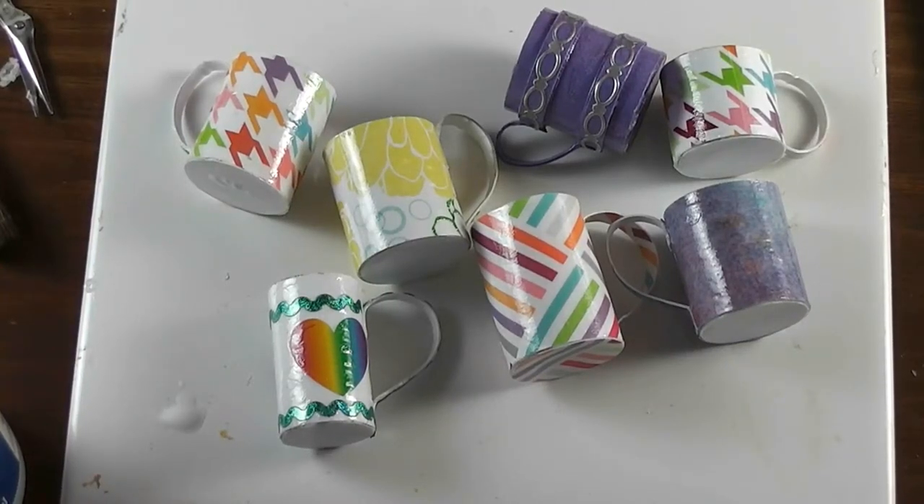This week for the Tuesday tutorial I thought maybe the dolls could stock the kitchen up with some mugs, and we didn't even touch a package of clay. Stay tuned and see how fun and easy these are to make.